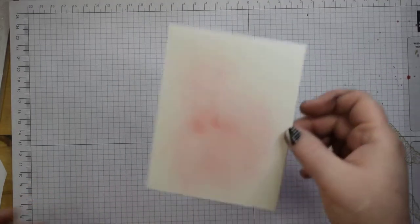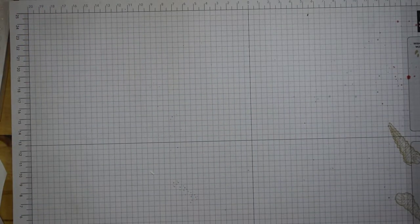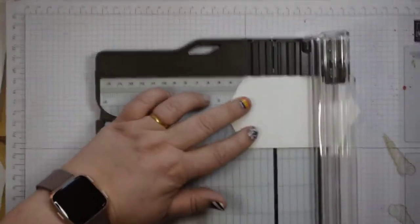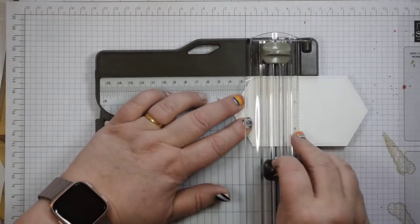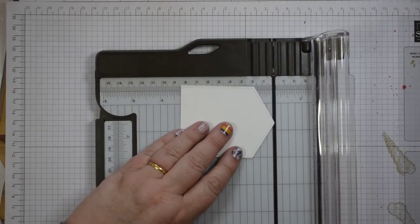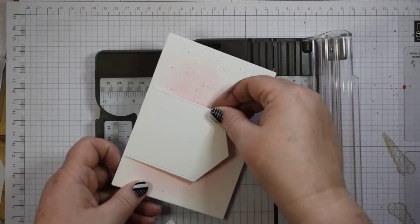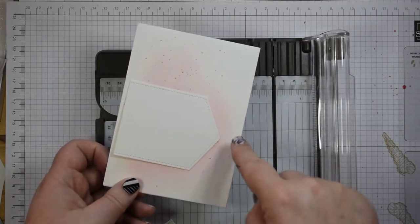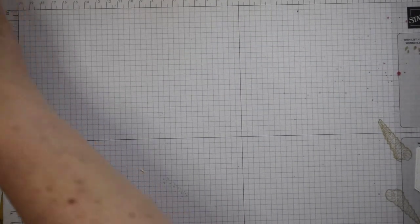Now I need to cut my die cut and just trim it down slightly. These ones are really easy to trim down because you've got a nice straight edge. I'm coming to around about two centimeters off that left hand edge, which basically gives me one that is about eight and a half centimeters in width — slightly bigger than my original one, but it gives a nice gap on the end as well. So pop that to one side.